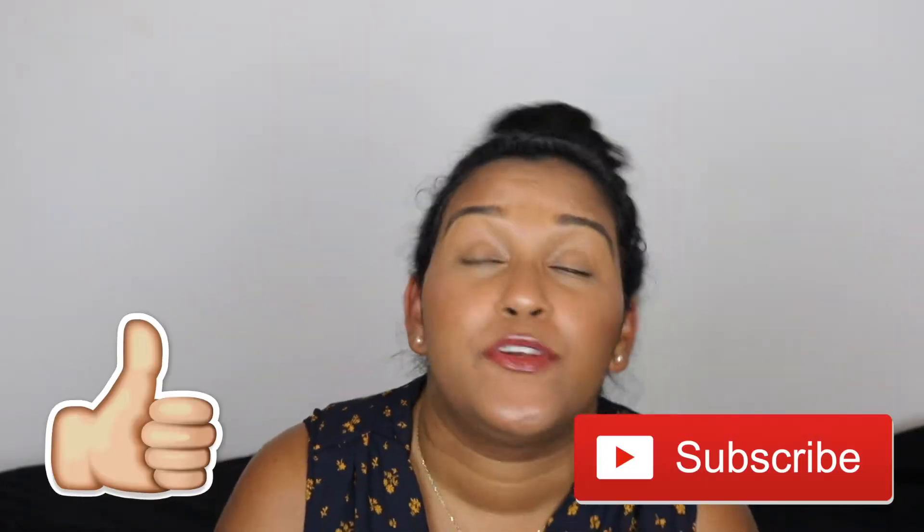Hey guys, welcome back to my channel. This is a little weird because I don't normally film during the week since I work a lot, but I did not get to post a video this past weekend. Very sorry again for that, but this time it was a serious slight emergency — everything's fine though.